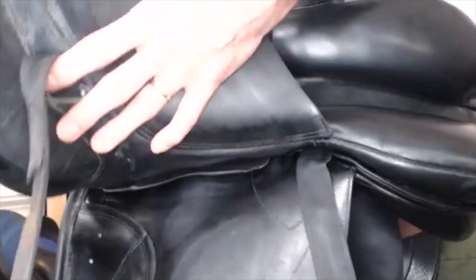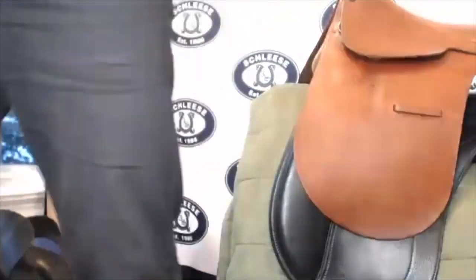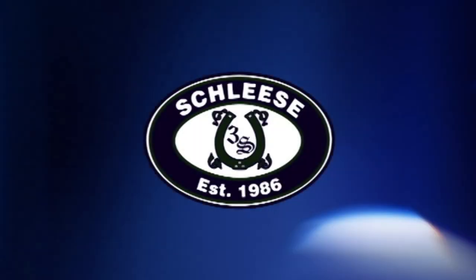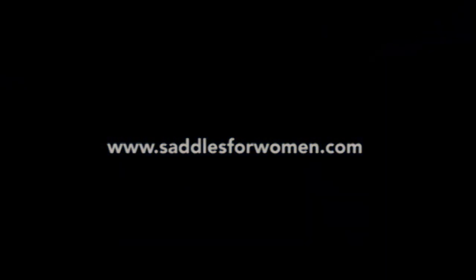So these are the main points I recommend when you look for a used saddle.